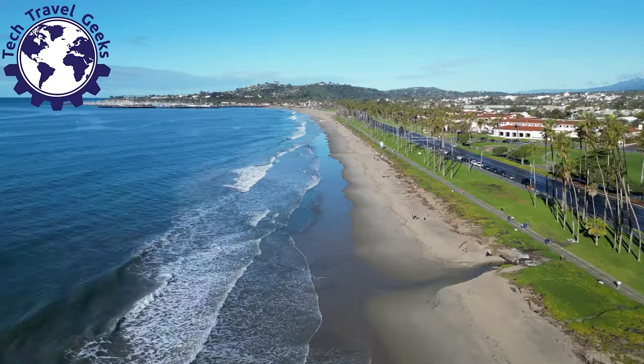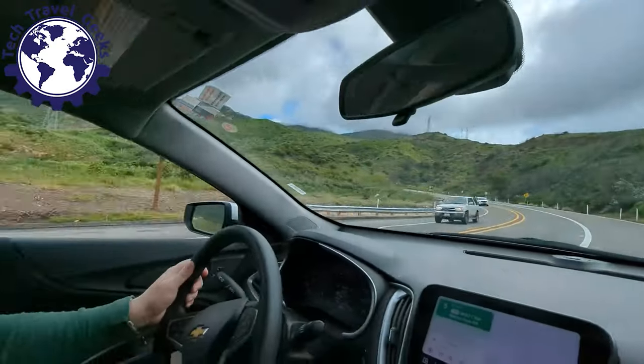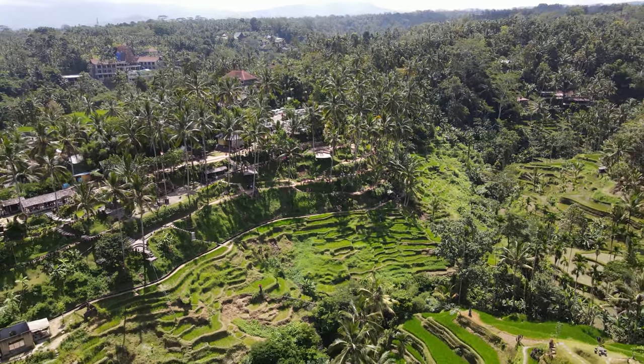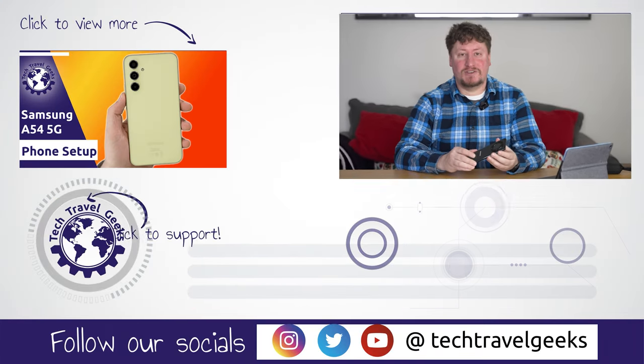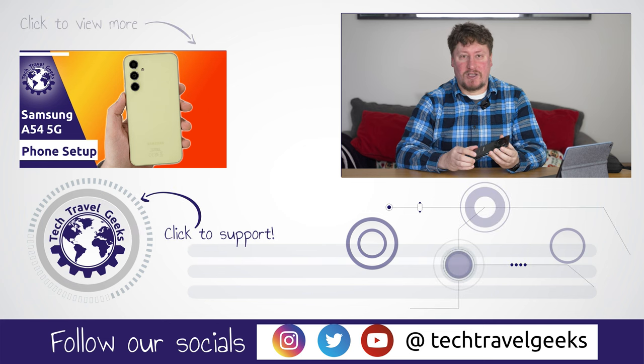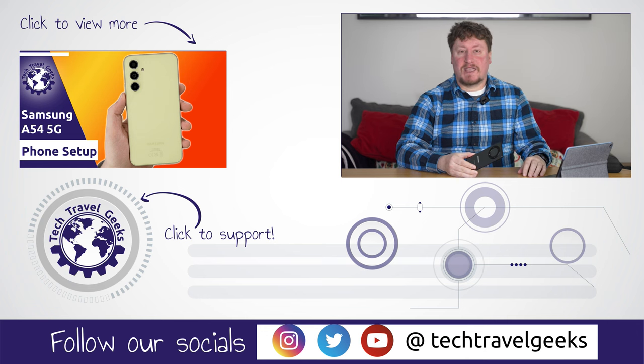Thanks for watching this far and making it to the end of our long-term review of the Honor Magic 5 Lite. If you don't already, please subscribe to Tech Travel Geeks here on YouTube. We cover consumer electronics, gadgets, accessories, and things that make the travel experience better — and mobile is central to modern travel. There'll be upcoming travel content from both myself and our Chief Aperture Officer Lukasz, and as 2023 progresses we'll have more coverage plus the return of our podcast. Thanks for watching — goodbye from us.